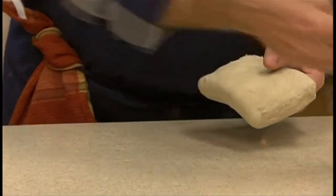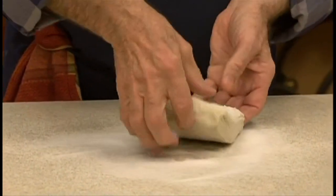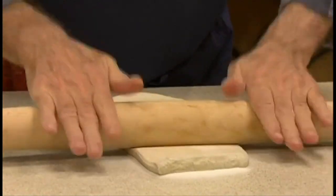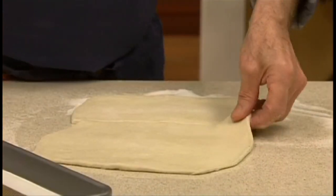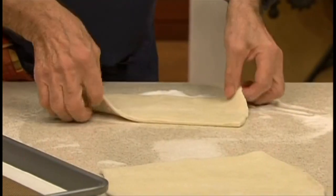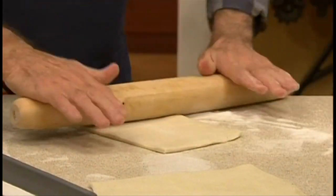Begin by rolling out puff pastry dough on a work surface sprinkled with plenty of sugar. Roll it so that both sides are covered with sugar. To make pigs' ears, cut a piece of the dough and roll it into a rectangle no more than about a quarter of an inch thick.